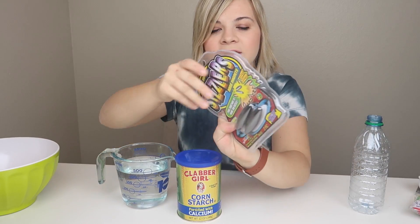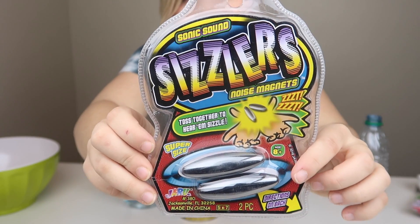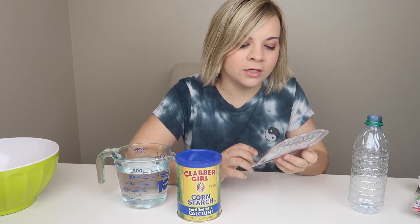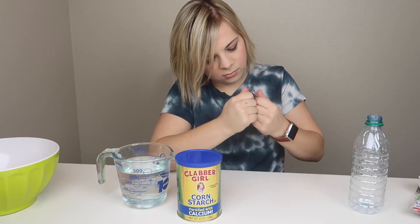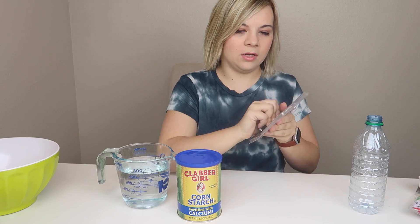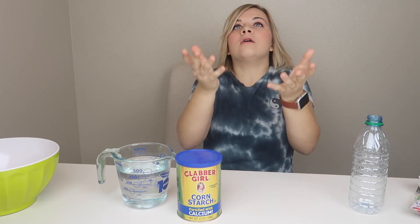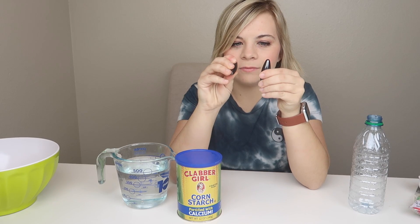Before we get started, have you guys ever seen these? They're called sizzlers. Did anybody else have these when they were a child? Because when I saw these, I was like, childhood memories! So I had to buy them. I'm going to show you guys how they work real quick. They're magnets, but watch — when they get together, they sizzle. This literally reminds me of childhood. Back at the cherry festival, they used to have these. I highly recommend them. They're called sizzlers. Anyway, back to the actual video.